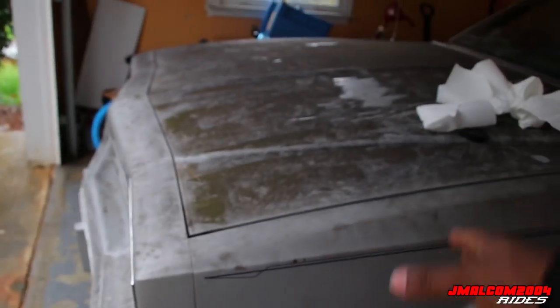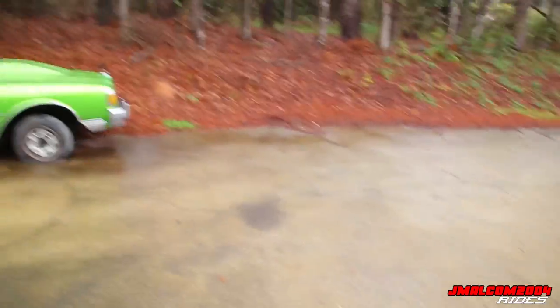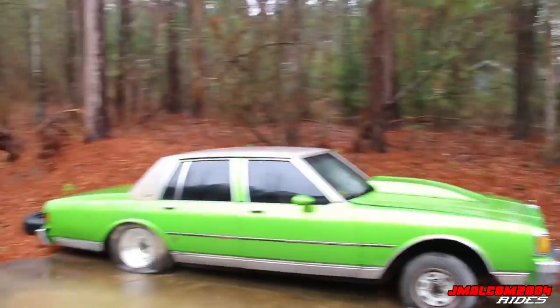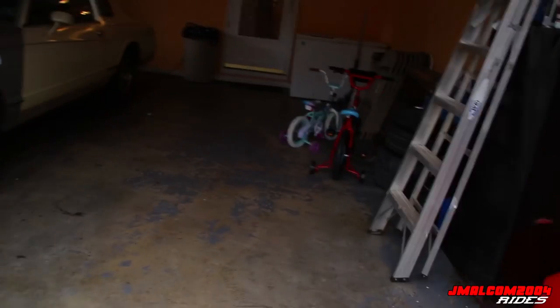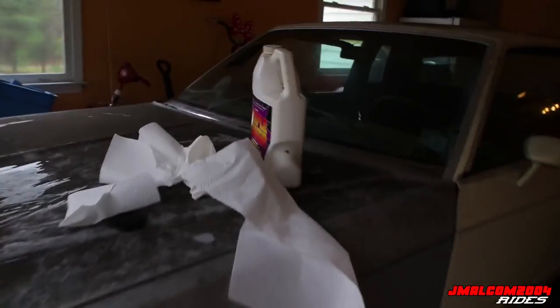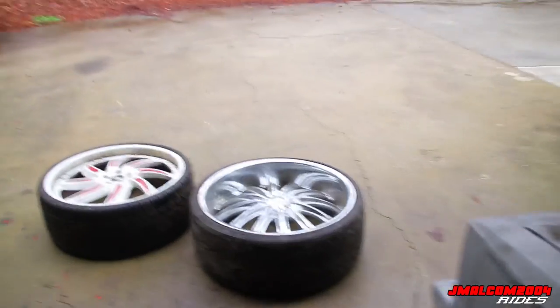Y'all are probably saying why are you keeping this one in here - sentimental value, man. So even when the big rim car comes, this one's gonna be outside with a car cover. I'm gonna put a car cover over it and a car cover over the big rim car, and we're gonna keep the MC in the garage. I'm finna get the Purple Power - I use Purple Power to clean everything. Gonna hit these rims, splash splash, we finna splash.